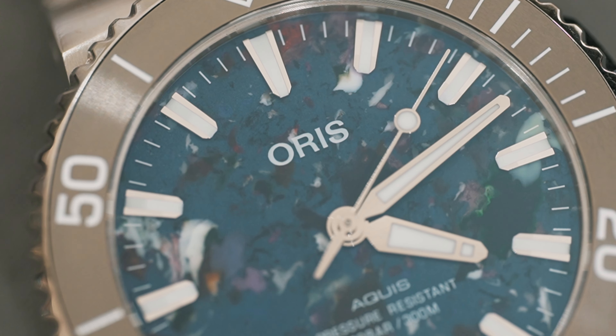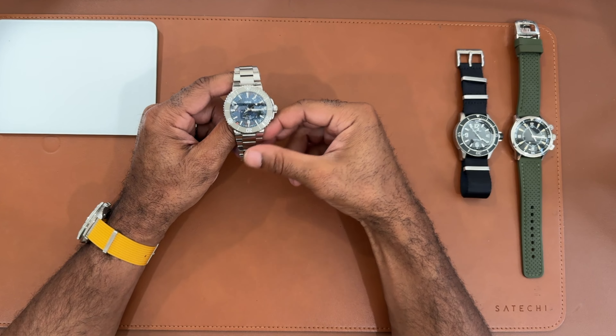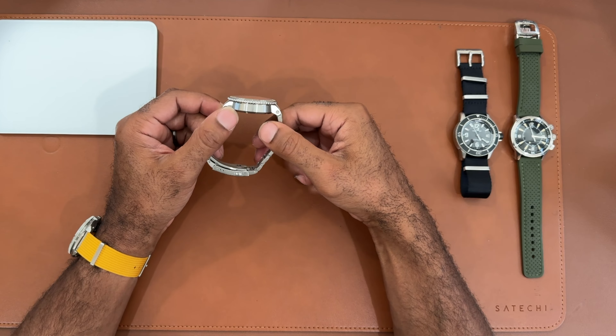This watch retails for just $2,500. If you're looking to save, you can find them on the gray market for under $2,000, or used anywhere between $1,300 and $1,700, depending on where you look. Any diver for me should have a lollipop second hand, and this watch does – and in this package it looks incredible. That was another reason why the Aquis made sense to add to my personal collection.